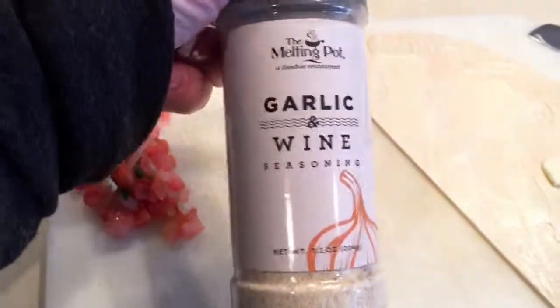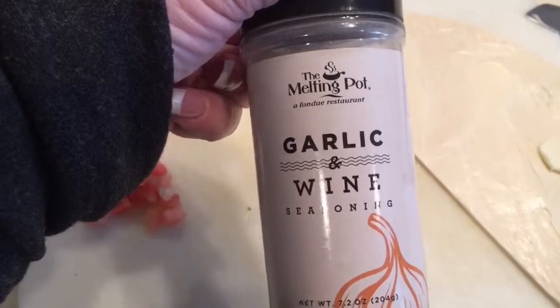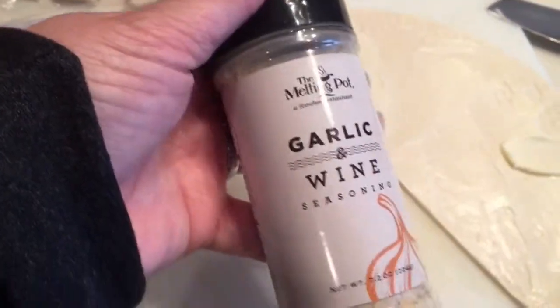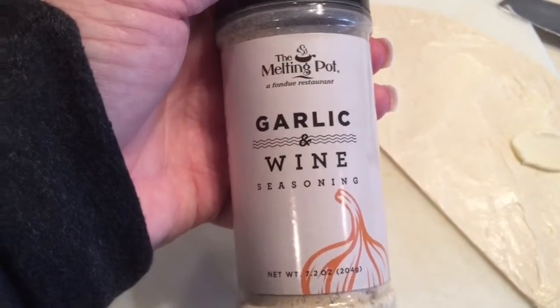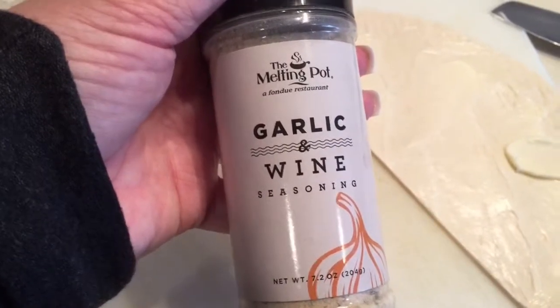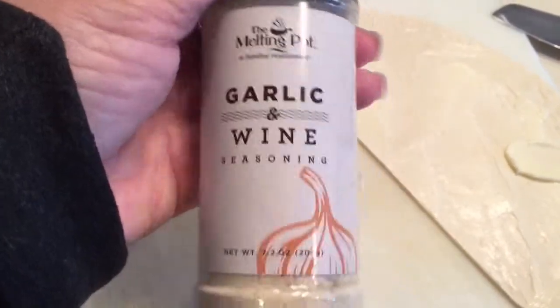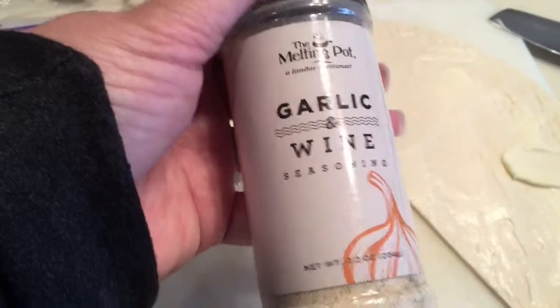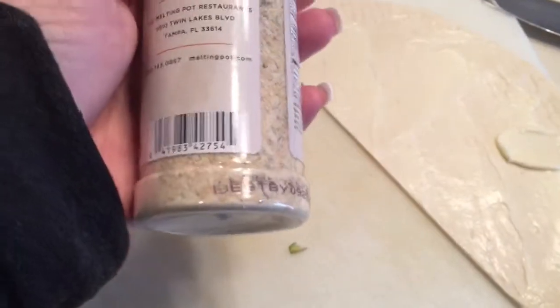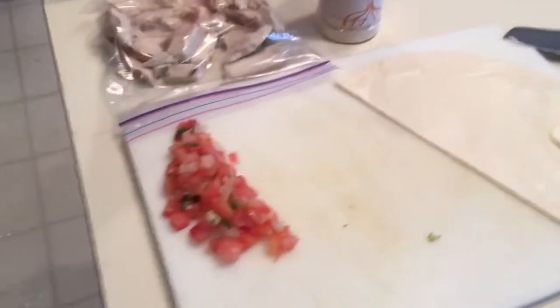Turkey, anything. On my asparagus I forgot to show you that I used this garlic and wine seasoning that we purchased from The Melting Pot. It is really good — I don't know if you have a Melting Pot in your town, but it's one of my favorite restaurants. It's a fondue place and it is just wonderful. This garlic and wine seasoning they leave on the table and you can also purchase some of their items.